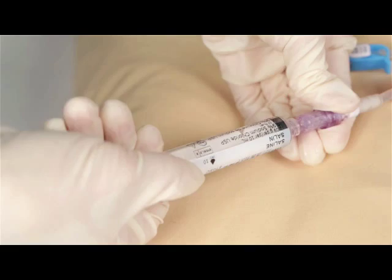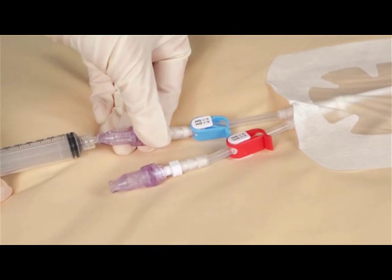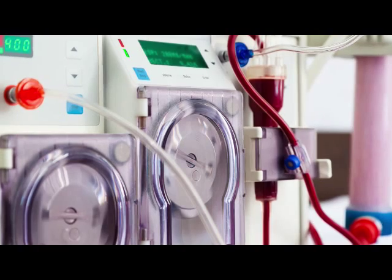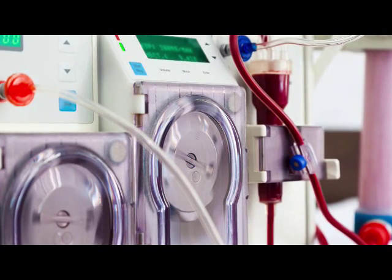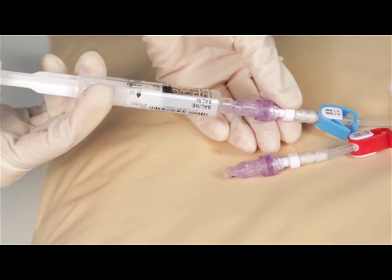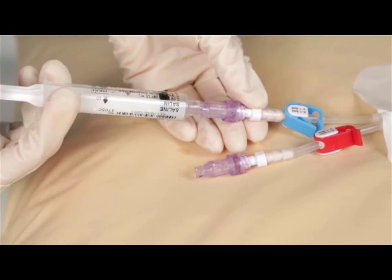While maintaining a positive pressure on the syringe piston, close the clamp. Remove the syringe. Repeat the aspiration and flush procedure for each central line lumen. Proceed with the vascular access session. At the end of the vascular access session, flush the central line lumens with normal saline as previously described.